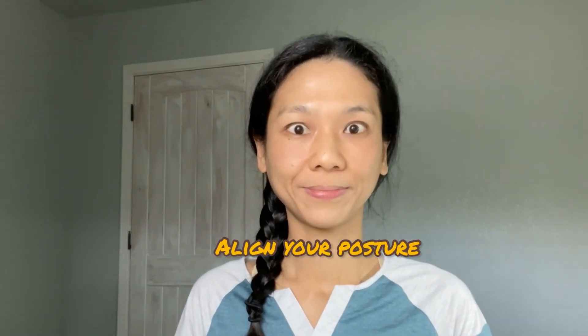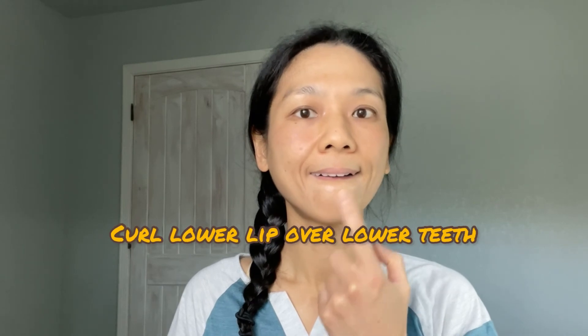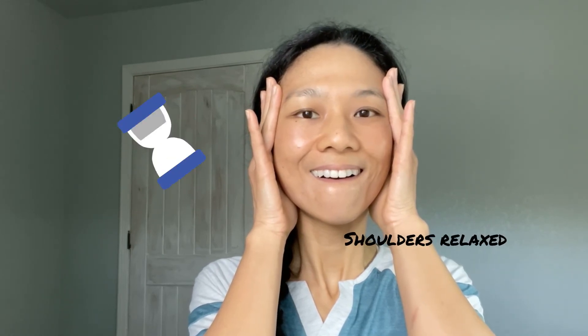Are you ready to do the third set? Let's get right into it. Make sure your posture is aligned. Open your eyes wide — make sure you're not wrinkling your forehead. Move your chin slightly forward. Curl your lower lip over your lower teeth. Press your upper lip against your upper teeth while showing them. Pull both corners of your mouth towards your molar teeth. Place both palms on your cheeks and move them up at a 45-degree angle. Hold for 10 seconds. Come out of the pose and relax. Do you feel your cheeks lifting up? I can feel a whole facelift from this routine.